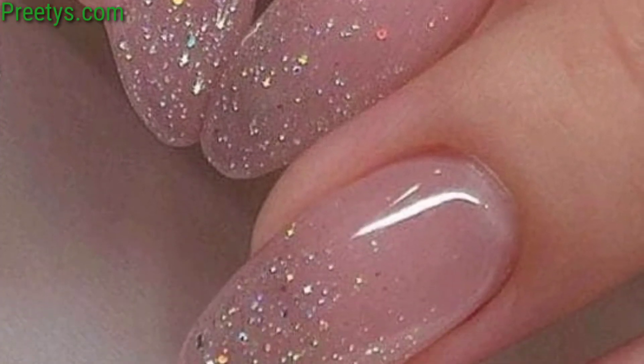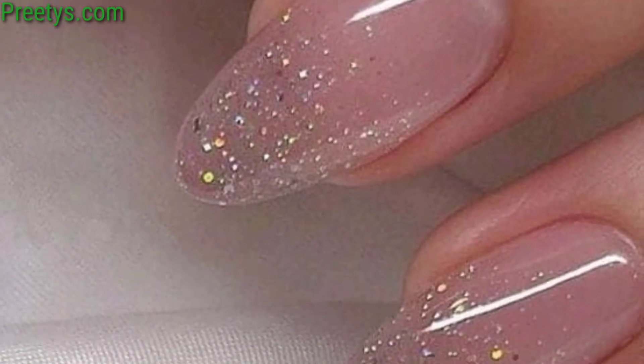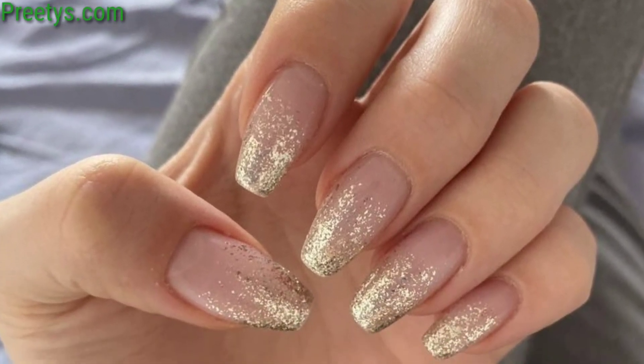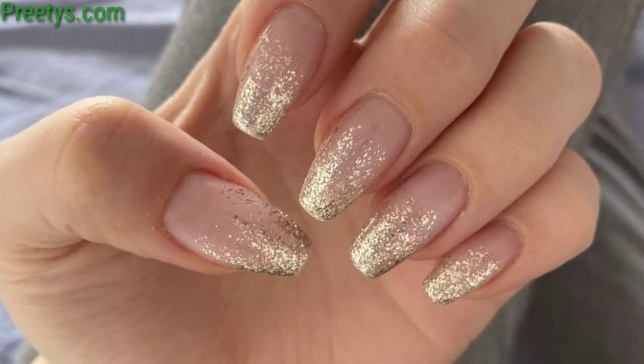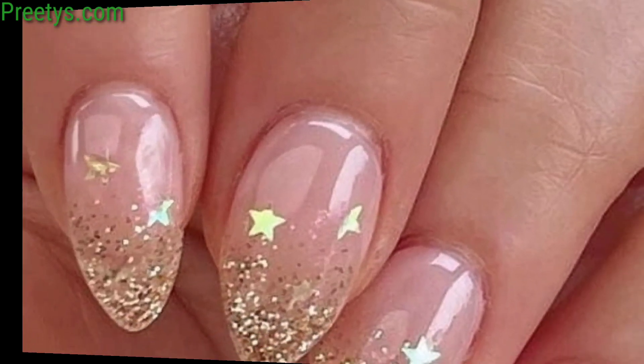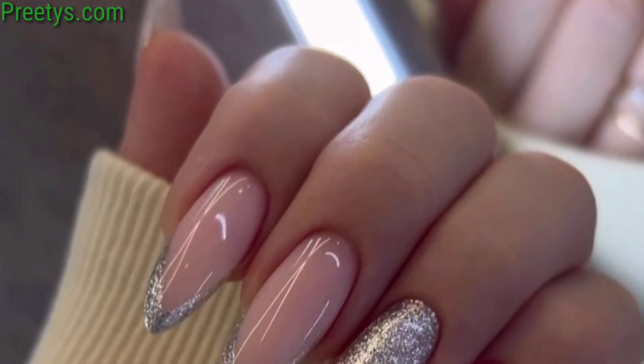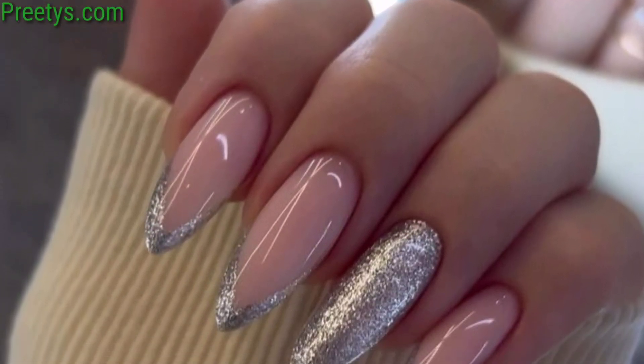Paint delicate floral patterns using glitter polish for a feminine and romantic nail art design that's perfect for any occasion. Apply glitter polish in a faded French tip style, then add a lace-inspired design using a fine brush or nail stamping for a delicate and intricate look.